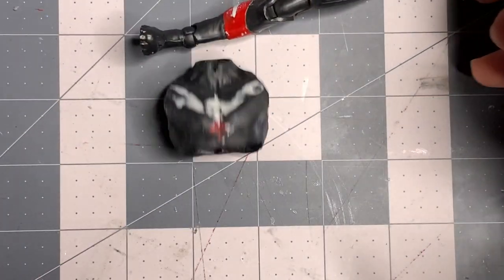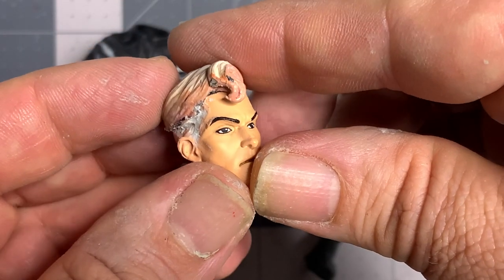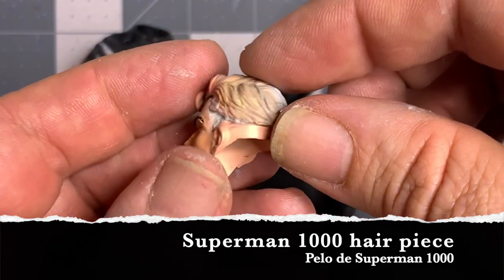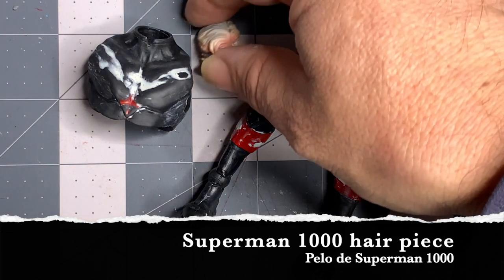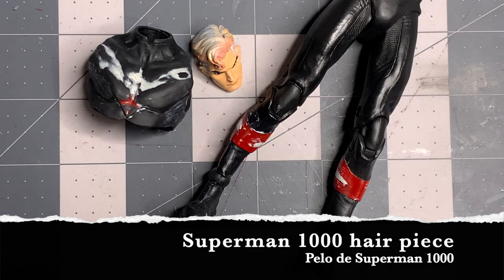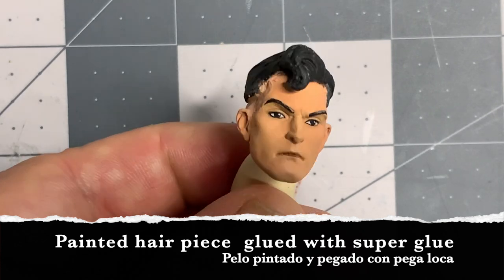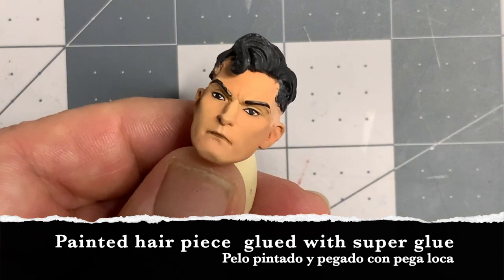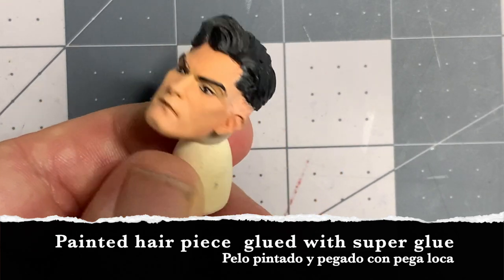The head sculpt: I had to remove the hairpiece using hot water and a flat head screwdriver. I already had it done to the Superman 1000 — I just had to cut it and fit it to the new head piece, in this case the one from the Red Hood. This is what the hair sculpt looks like fully painted. I've filled in some gaps with epoxy sculpt and touched up a few spots with skin tone to match the actual face, but there's still some refinement to do.